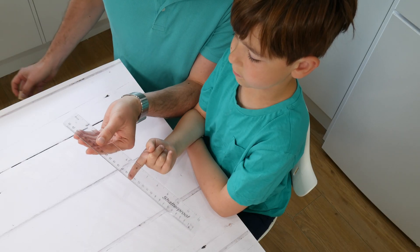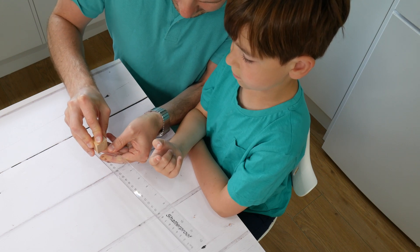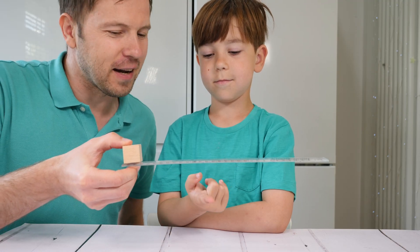What about if we put a weight on one side? How easy is it to find the balance now?